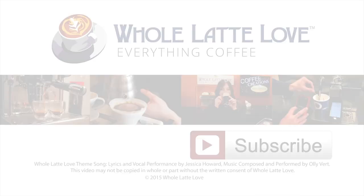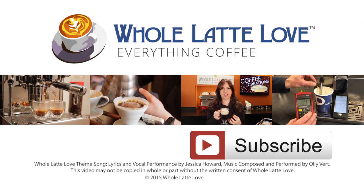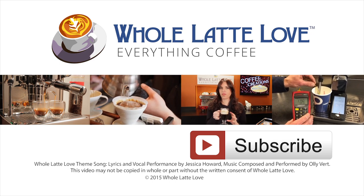Thanks for watching! Why not subscribe now for easy, free access to more videos on everything coffee, brought to you by holatelove.com.